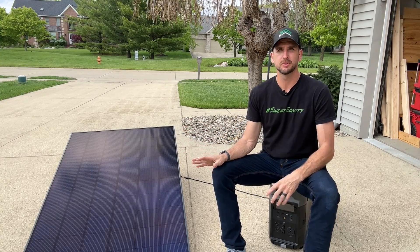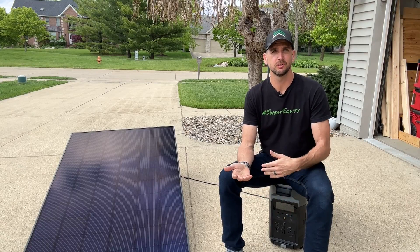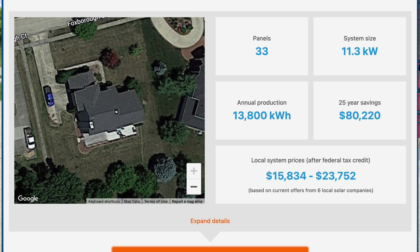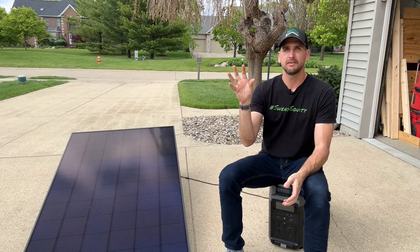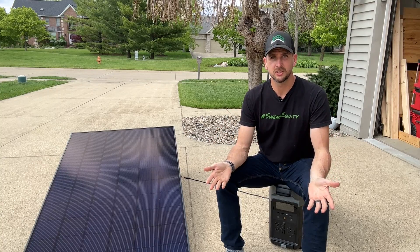This DIY setup is only going to be about 4 kilowatts, which won't offset my monthly utility consumption. I went to solarreviews.com and after answering a few questions, they sized out a system at 11.3 kilowatts, which would offset my electricity consumption from the past 12 months on average. I always like to double-check the results — 11.3 kilowatts is the power produced in ideal conditions.